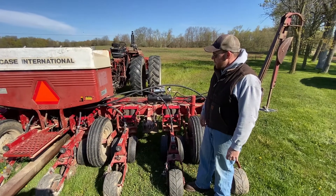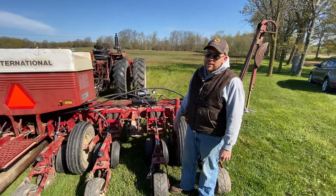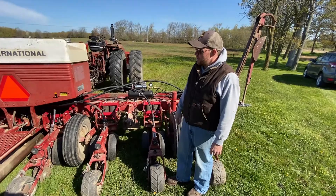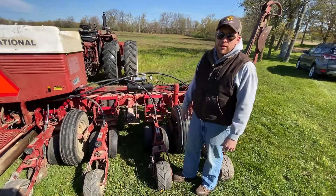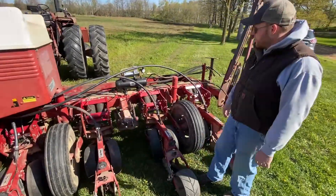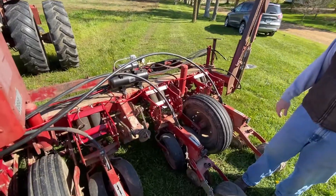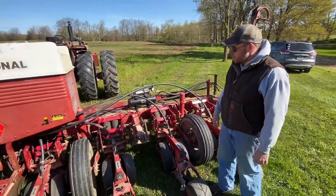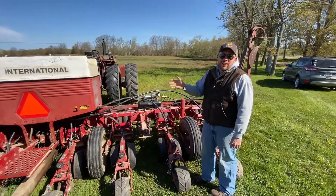We're going to give her a whirl today. We've already done a trial out in the field with no seed in it, just making sure to drive them down in, and it seems to be working good. So we're going to see if we can plant some corn today. It's a beautiful morning here in Barry County, Michigan. This is Josh Ryan signing off — thanks for tuning in.